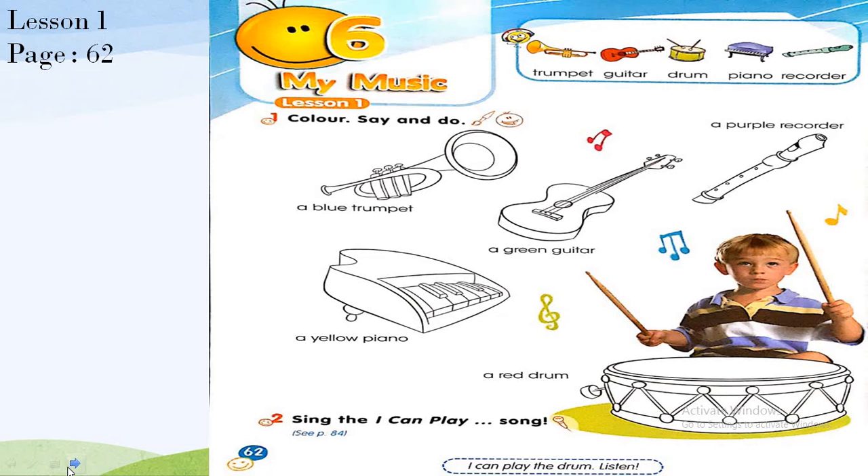Color, say and do. We have learned the music instruments: trumpet, guitar, drum, piano, and recorder. Now let's color the music instruments. Color the trumpet blue — take the blue color and color the trumpet. Color the guitar green — take your green color and color the guitar.